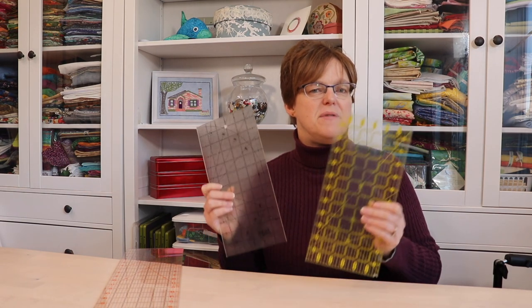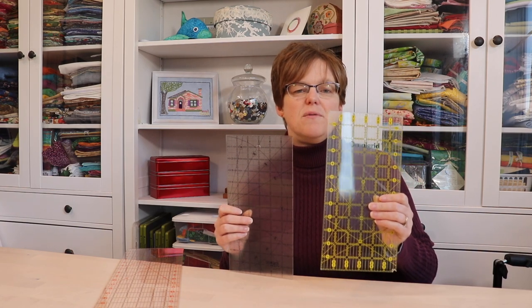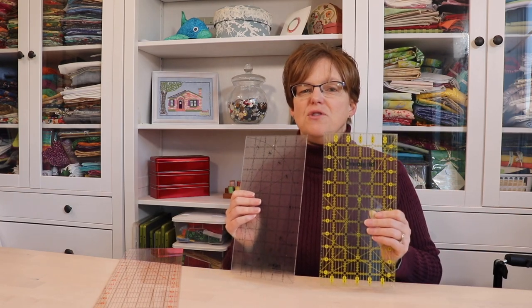Use only one ruler as much as possible. There are hundreds of different quilting rulers available but if you are only cutting strips, squares and rectangles then you really only need a rectangular ruler. If you have rulers from different manufacturers there might be tiny variations between them, so as much as possible use one ruler for your project. Also, if you're using the same ruler you will get used to it and be able to read it easily. If you try different ones you'll quickly find your favorite one that you go to over and over.